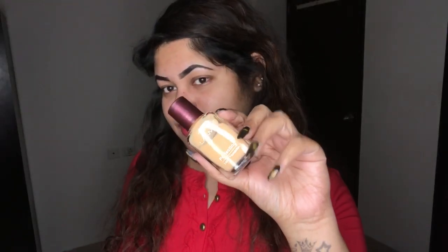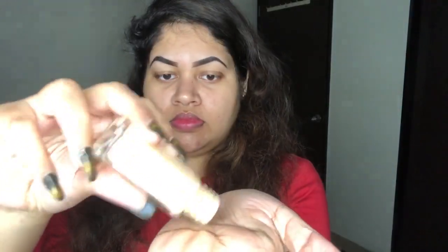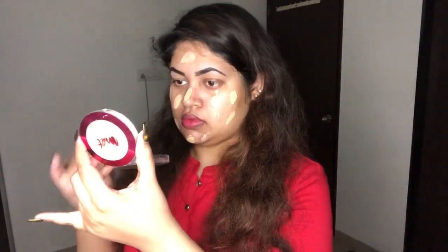Moving on to the foundation — the shade I'm using is Marble. I'm going to shake it well before use, then take the foundation on my palm and mix it a little to warm it up so it will glide easily on the skin. Now I'm applying the foundation in strokes, dotting it all over my skin.